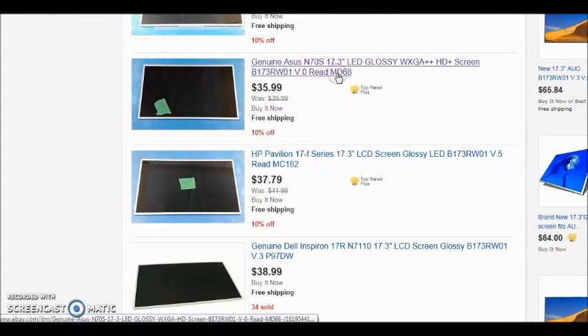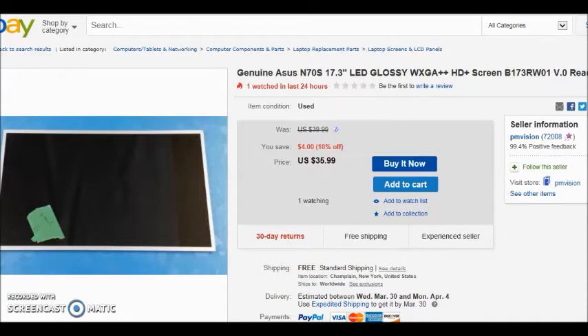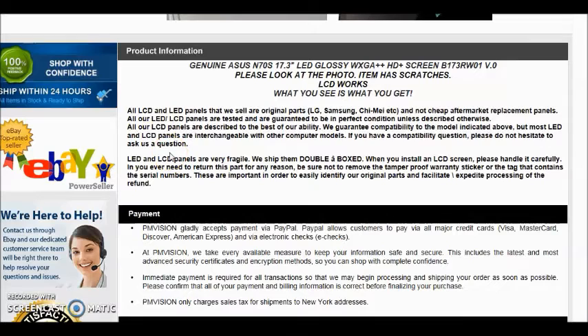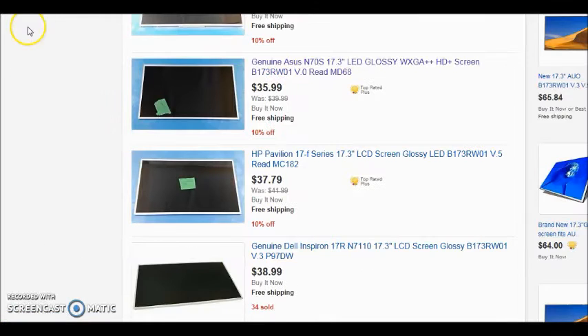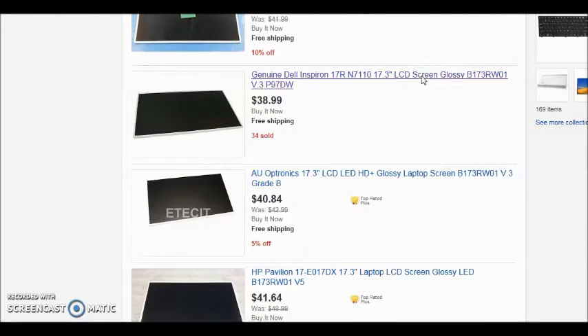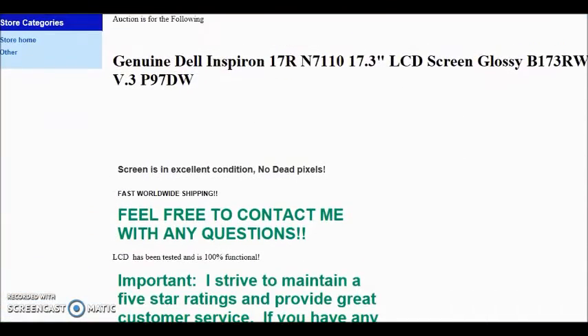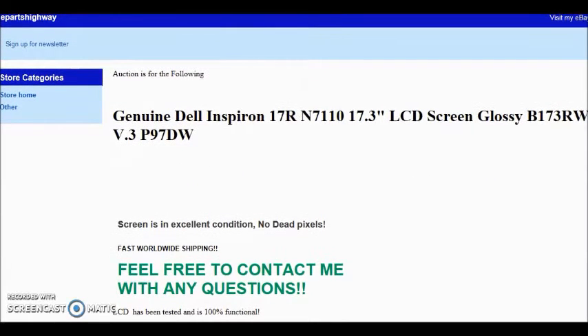Let's look at this one — 34 of these sold, listed as a Dell Inspiron, but the main thing we're looking at is the model number. The description says 'screen is in excellent condition, no dead pixels' — and I'm assuming no scratches. This would be the one I would get because the model number matches up and it looks good. A lot of times they'll show the back of the LCD screen — you really want to see that to make sure the video cable lines up and it looks identical to yours.